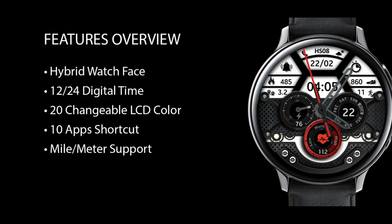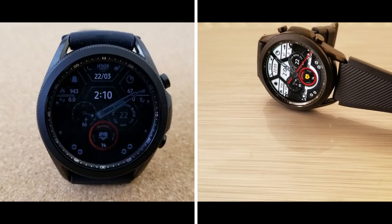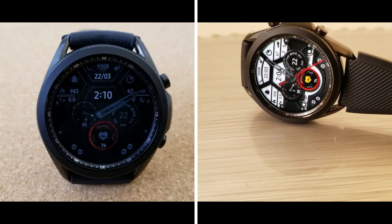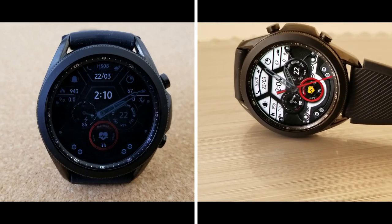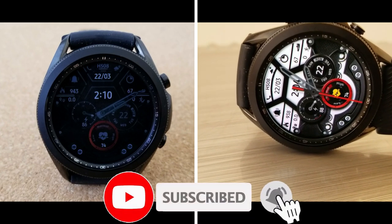That's just a quick recap of all the features and customizations you get on this free and modern hybrid watch face. Just keep in mind that I have heard this will be switching to a paid version in the near future, so if you want to add this to your collection for free, make sure you click on the direct link to it down below in the video description.